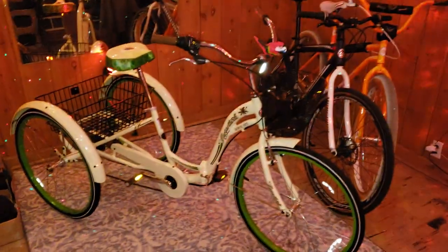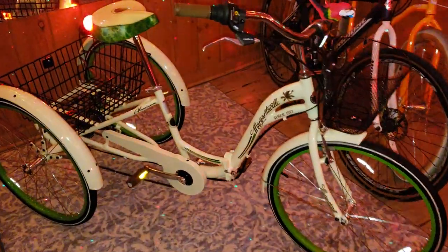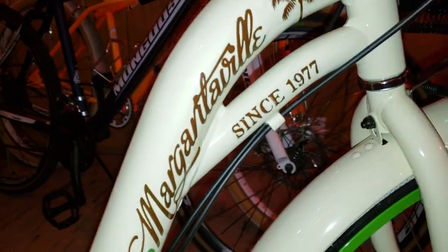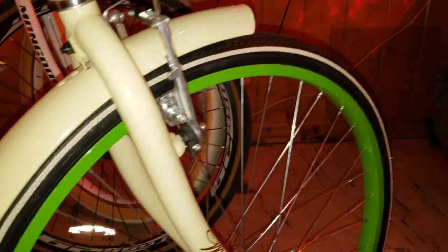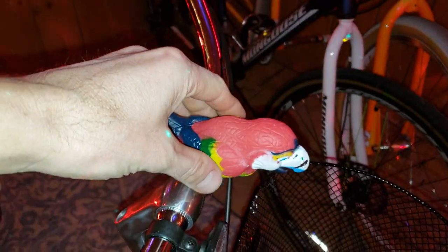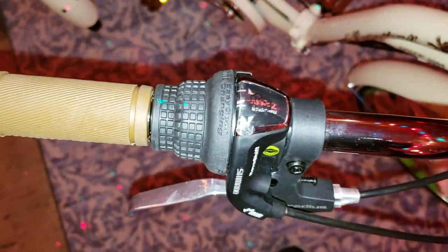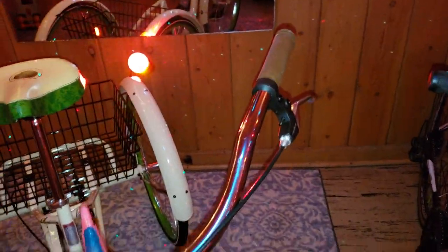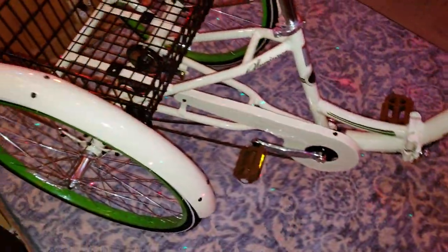Here you go — 2019 Margaritaville, Kent International, Jimmy Buffett 1977. Lots of lime cream, lots good, parrot — oh, the parrot. Seven speed shifter, front and rear brakes. Bought it from walmart.com, everything came.